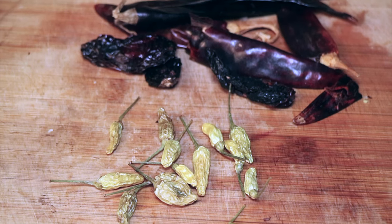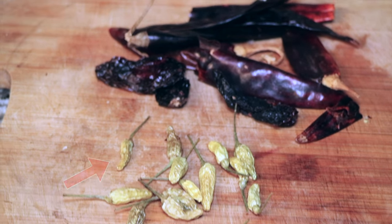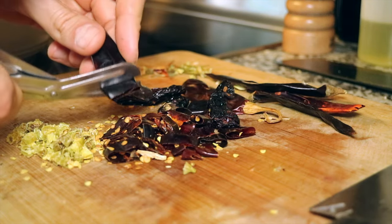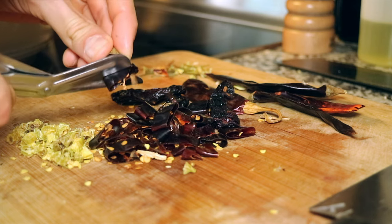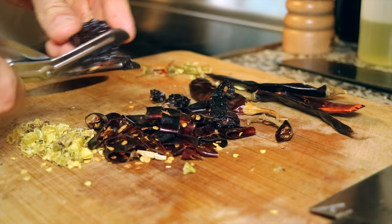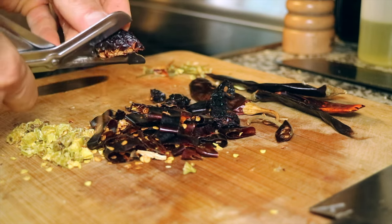Next, we have little green dried bird's eye chilies — very hot, very delicious. We also have spur chilies, mild and full of flavor. Let's give them both a rough snip with a pair of scissors. Both these peppers were found at my favorite local Asian store. If you're unable to find these particular ones, any hot and mild dried chilies will do. Depending on how spicy you like it, you can remove the seeds. We like it spicy, so we're keeping them.